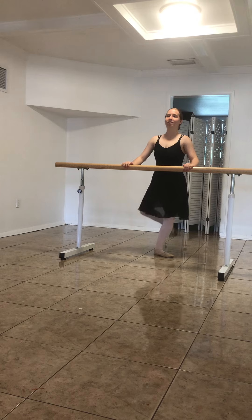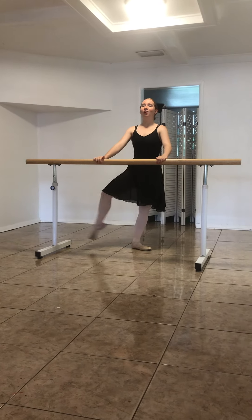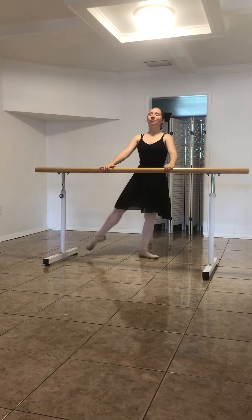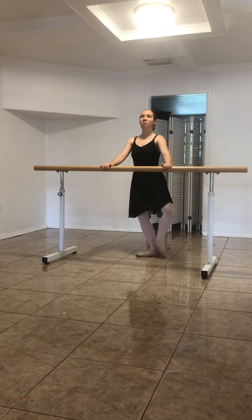Derrière — back — out. Two — out. Three — out. Four — out. Side — out. Two — out. Three — out. Four — out.